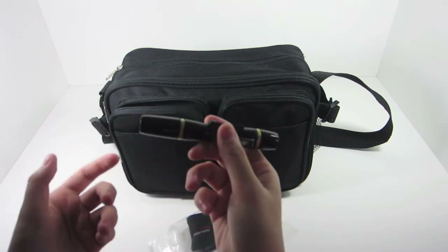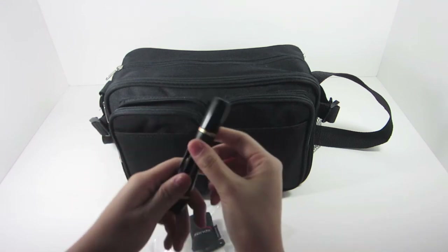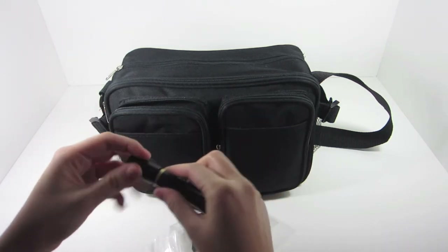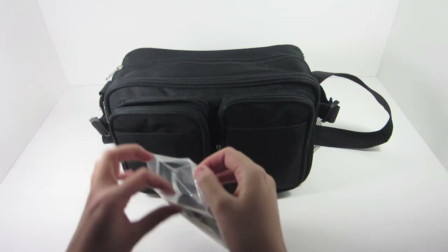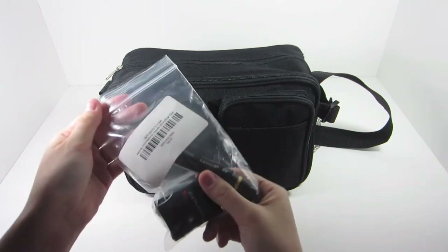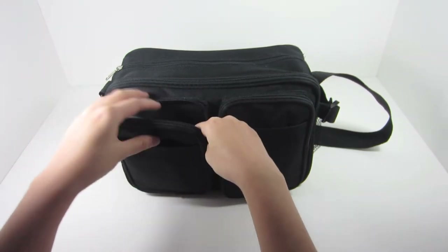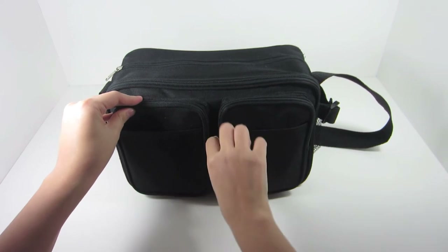The lens pen basically cleans the lens — there's a little brush on one side, and on the other side is the cleaning pad. That's to get rid of little particles on top of the lens, or if your lens gets dirty, that should do the job. And this is the bag that the Spudz came in, so I just keep it in there to keep everything nice and clean.